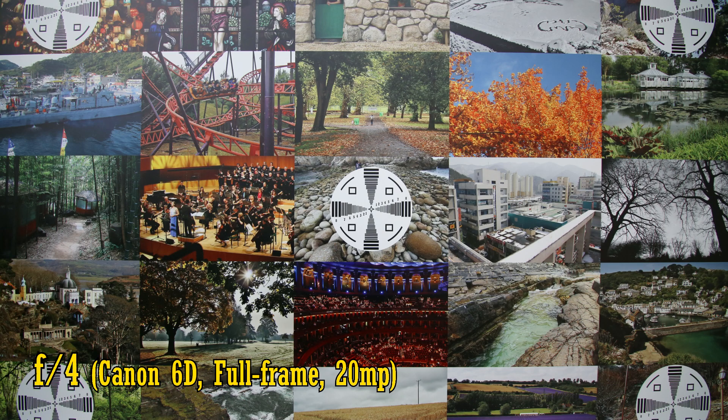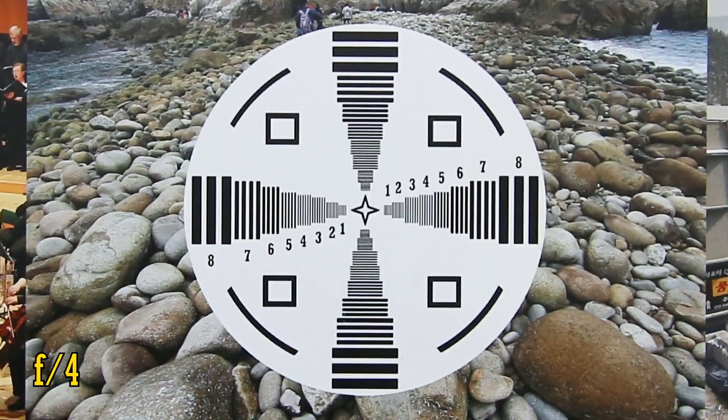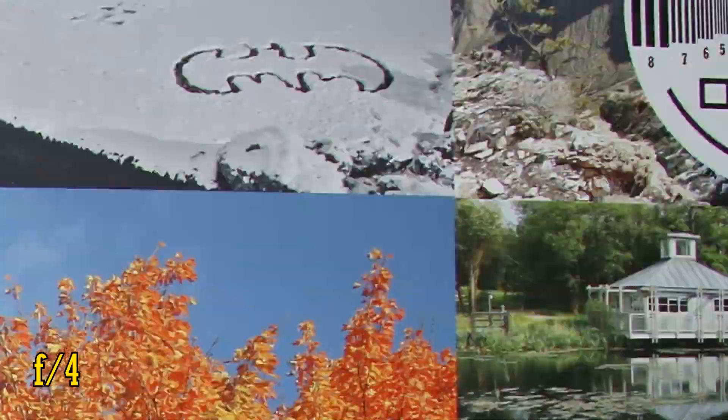So then, image quality. I'll be testing this firstly on my full-frame camera, a 20 megapixel Canon 6D. Straight from f/4, the lens is razor sharp in the middle of its images with very good contrast. Let's take a look into those corners.